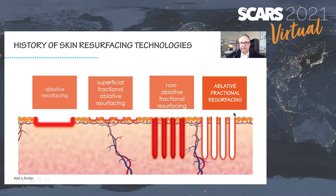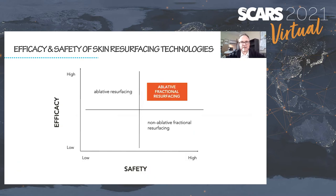It is an ablative technology — more specifically, microablative. The ablation craters are quite small. Looking at this graph with efficacy on the y-axis and safety on the x-axis, the consensus is that ablative fractional resurfacing enjoys the best of both worlds: nice scar remediation and rehabilitation without the downside of completely ablative resurfacing, and more efficacy than non-ablative counterparts.